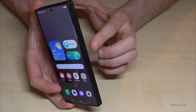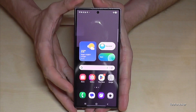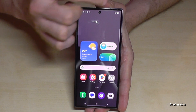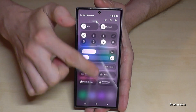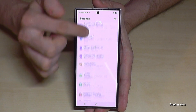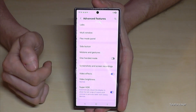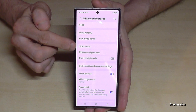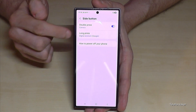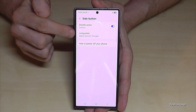But there is a way to set up the power button, or the side button as Samsung has renamed it, as a real power button. Let me show you how this works. Just scroll down here below the battery symbol and tap on the symbol for the settings. Then you need to scroll down to the point Advanced Features and you will find the point Side Button. You can choose what should happen if you press this side button.